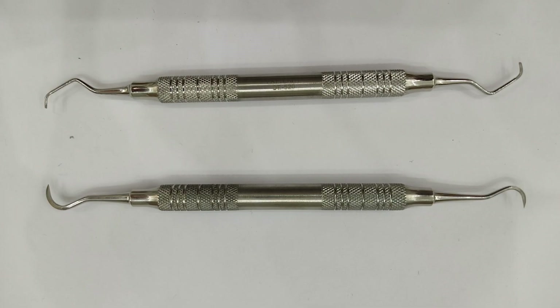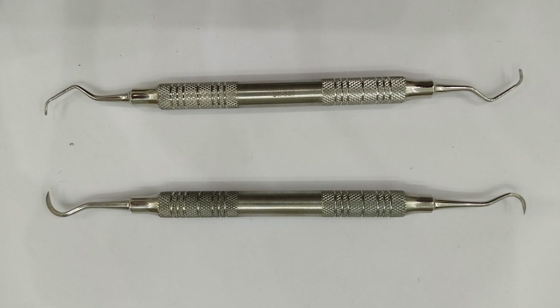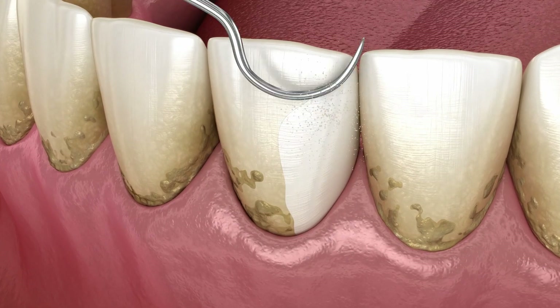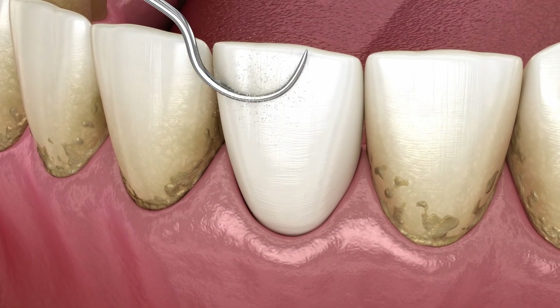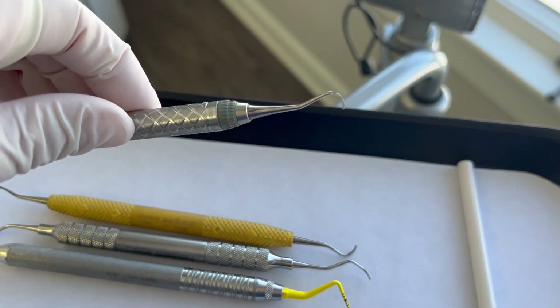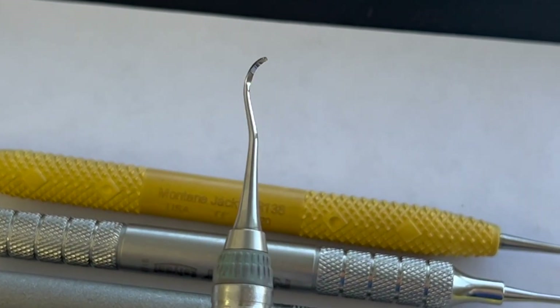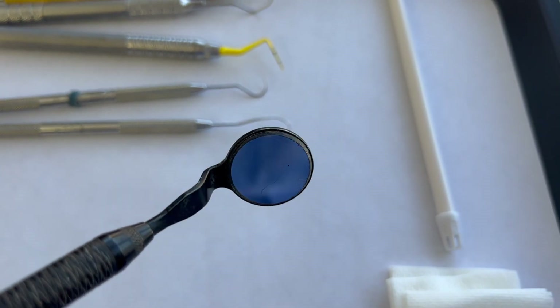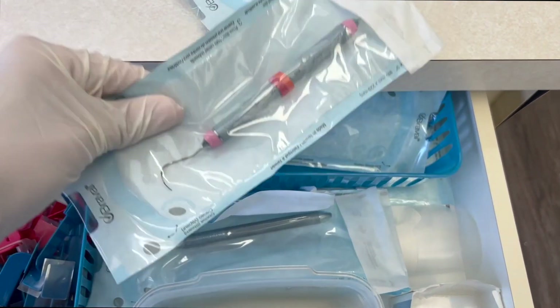Overall, a combination of both curettes and scalers will often be used during a teeth cleaning appointment, especially for deeper cleanings when hygienists have to get creative regarding difficult areas of tartar. When it's more difficult to reach, you have to use different types of instruments. Most offices have a basic setup including one anterior scaler, one posterior scaler, one curette, a probe, an explorer, and of course a mirror. Every office is different, and if you need any additional instruments throughout an appointment, they will usually be bagged separately.